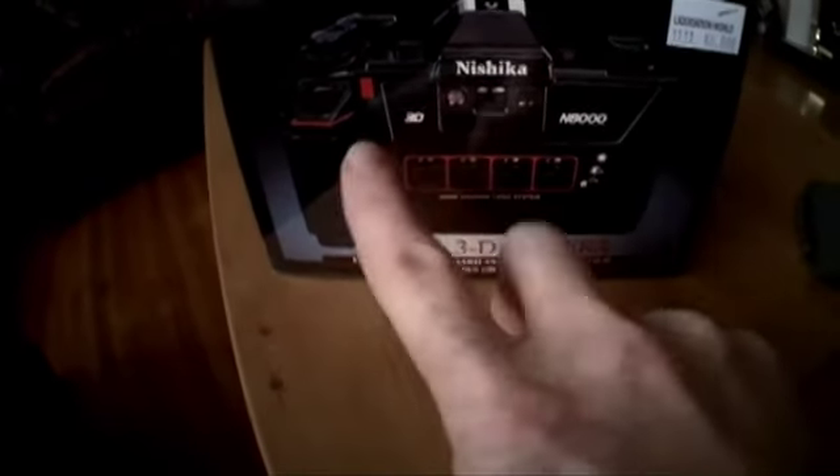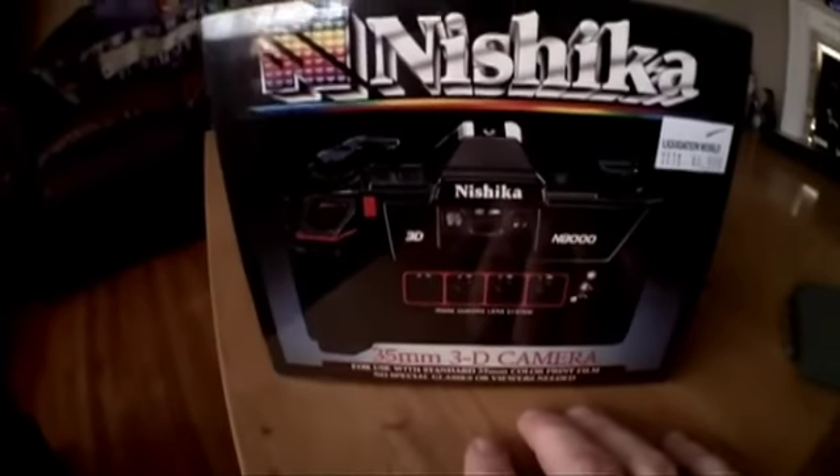So this thing takes 3D pictures. It comes with four lenses. The pictures print out four images on two frames of 35mm film. The Nishika camera uses two frames of film for each 3D picture, so you'll get half as many photos as indicated on the label.